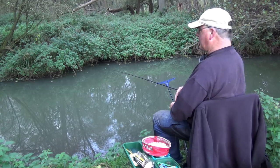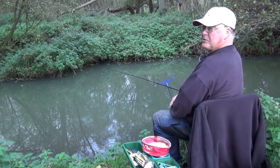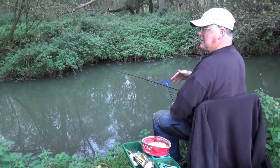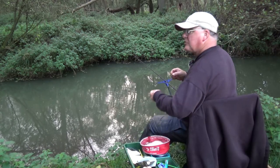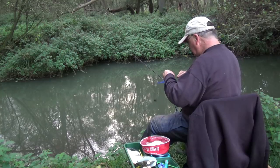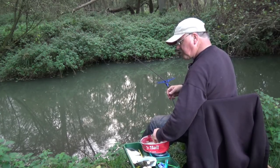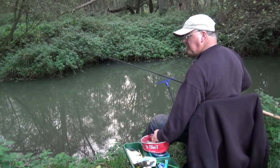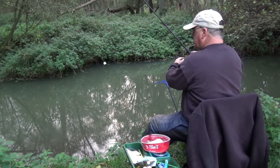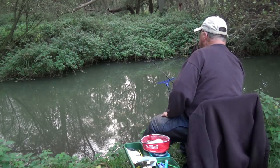In a little while before it gets too dark, I'm going to tie up a hook length with a bigger hook and present a larger piece of bait, and change from a feeder to a link ledger - well I hope that's the plan anyway. I'm just going to have a last chuck on the feeder because the light is fading rapidly, then I'm going to make the change. I'll probably miss the bite while tying up.